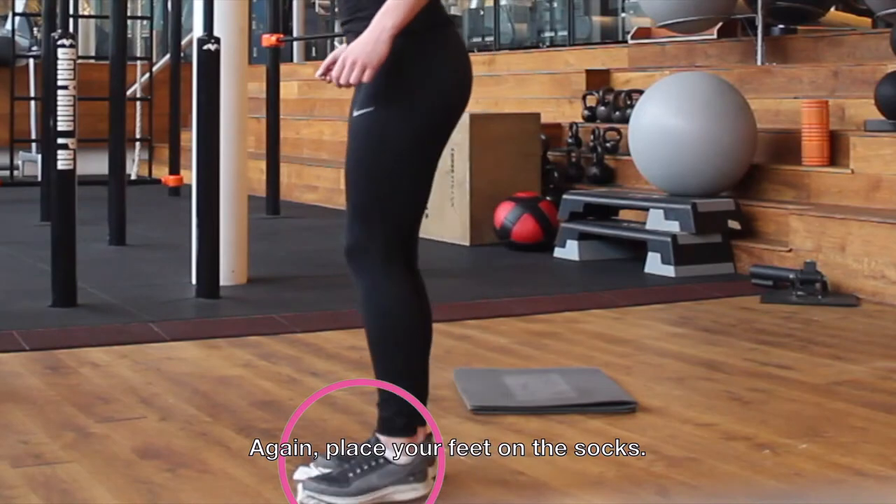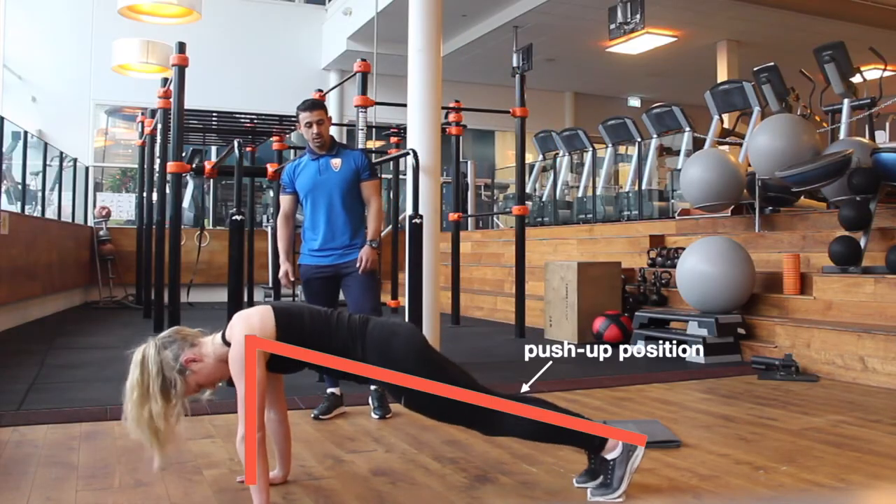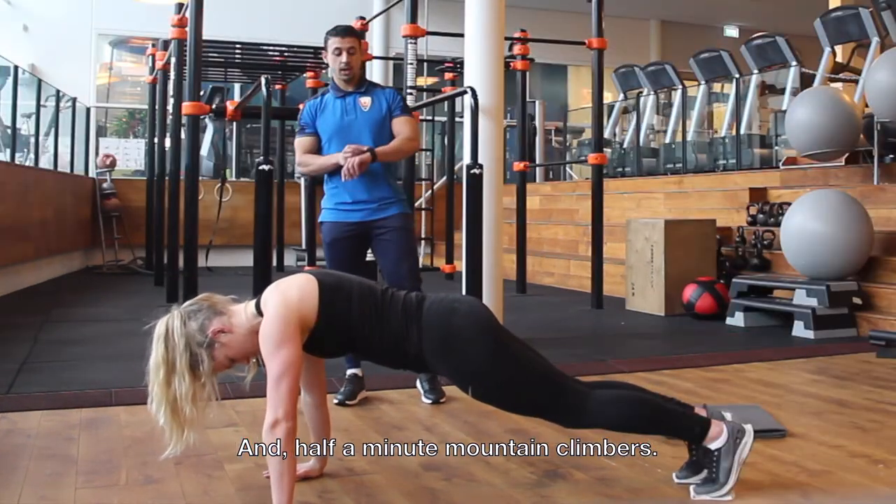Again, place your feet on the socks. Start in a push-up position, shoulders above the wrists. Half a minute on the climbers — let's go!